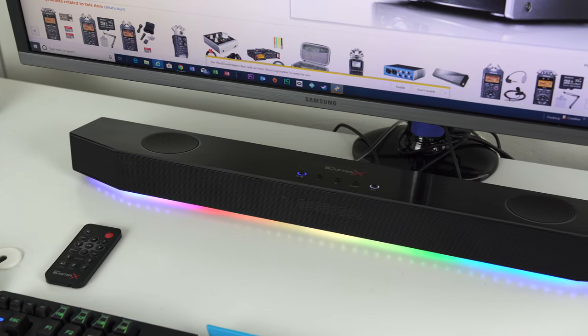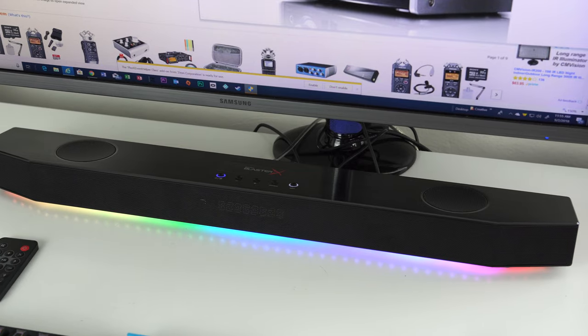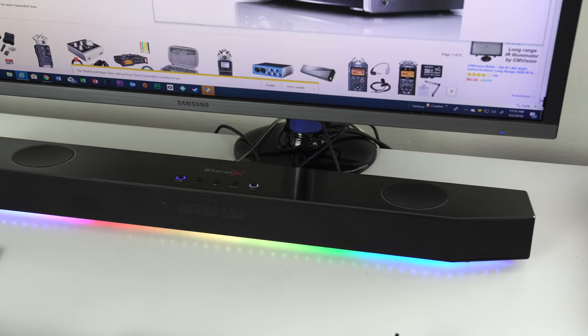Hey, what's up everybody, Dan here from TechFit360 — thank you so much for joining me for yet another video review. Now it's been a while since I've done a speaker bar review. The last one I reviewed on the channel was the Creative Sound Blaster X Katana Pro — an amazing speaker with subwoofer that's still going strong. If you'd like to check out that video, just click the link above.